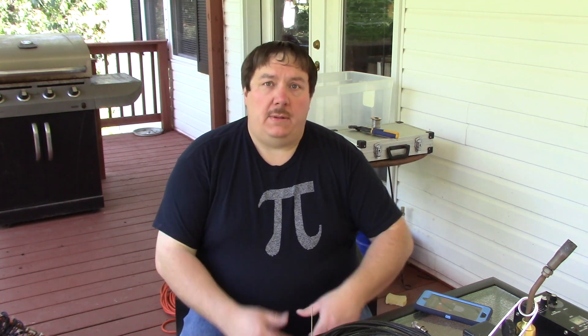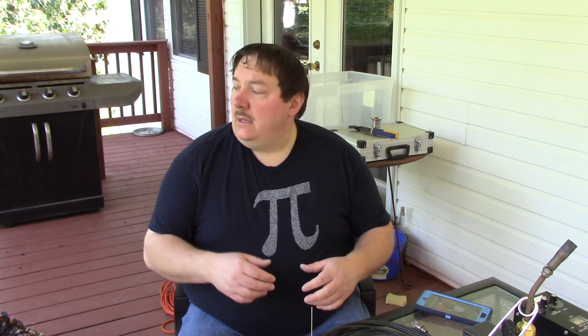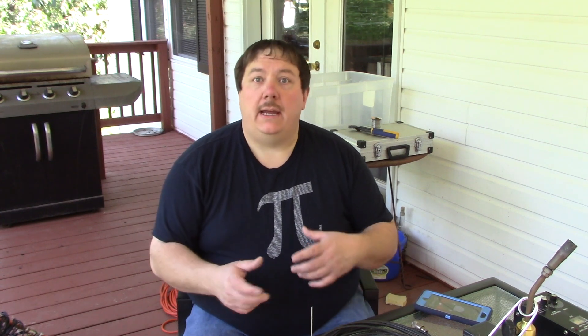Hey everyone, welcome back. It's been about a month since I filmed the original segment of this, but I've had a lot of things going on. We're now on my back deck where we will be working on testing the antenna and showing you how to connect up the final piece.